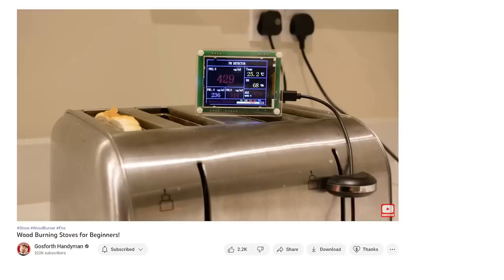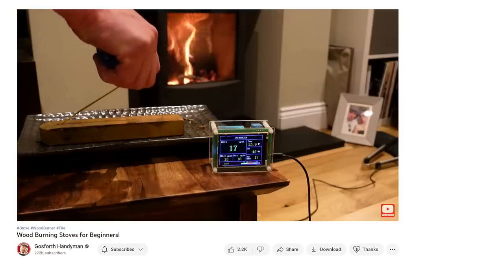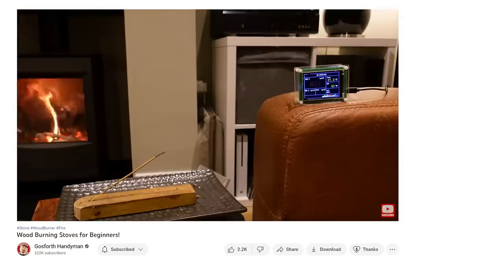Shortly after I posted my video, my friend Andy Mack at Gosforth Handyman put out a video covering similar topics — air pollution — although he did lots more research and delved deeper into the detail, and basically blew my video out of the water. For anyone interested in that who might have missed it, I'd highly recommend checking it out. There'll be a link in the description box below.